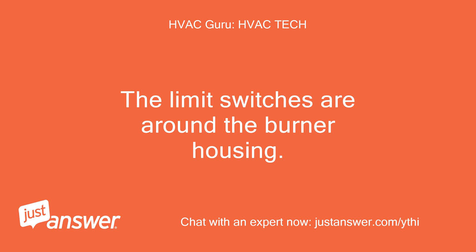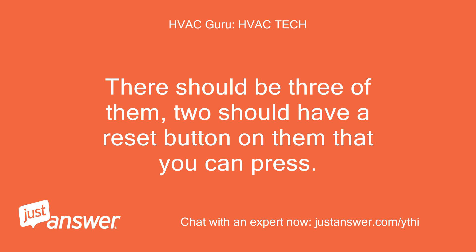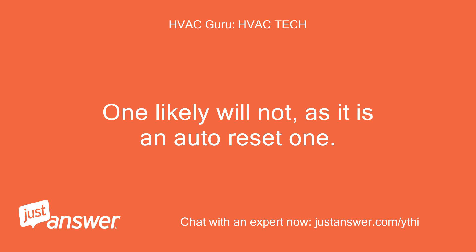The limit switches are around the burner housing. There should be three of them — two should have a reset button on them that you can press. One likely will not, as it is an auto-reset one.